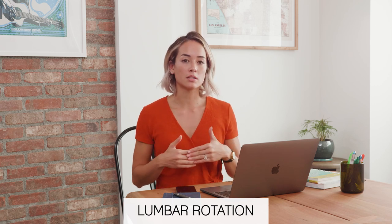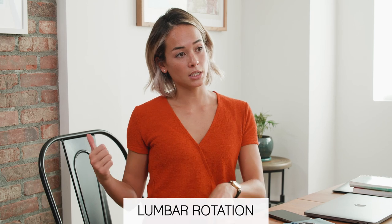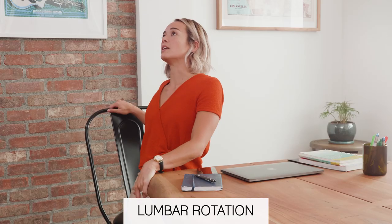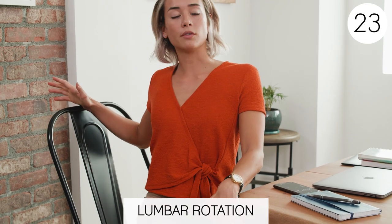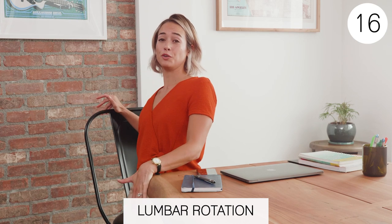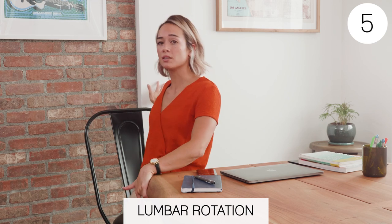This last exercise is going to be a lumbar rotation stretch — this incorporates more of your full body. I really like this one to do more often throughout the day versus just these upper body stretches. For this one, you're going to rotate to one side and anchor yourself down by holding the table and chair or whatever you have around you. Then you're just going to flex and extend in this rotated position. Stay in whatever range you're comfortable with. Sometimes you'll hear a few pops, which is great and probably feels really good. You can also deepen this stretch by either rotating more or anchoring down and opening up your arm, which brings your chest into it a little bit more.